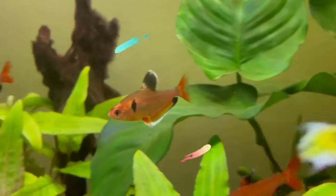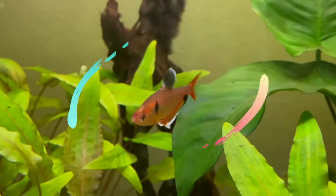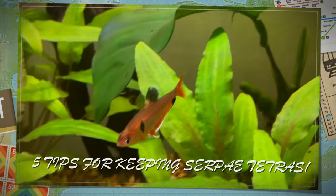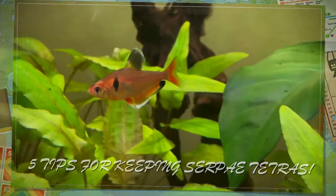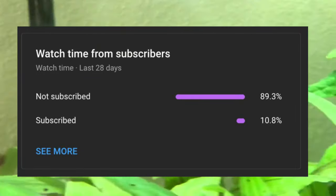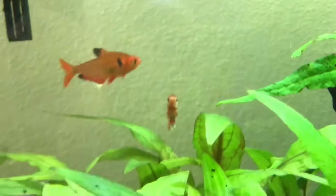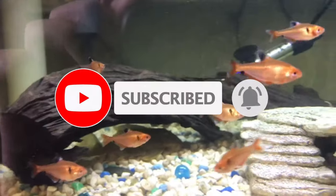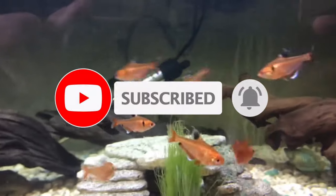Are you looking for a fish that is brightly colored and will stand out in your planted aquarium? Definitely consider trying out these fish. Here are my top 5 tips for keeping Serpy Tetras in an aquarium. Before I start this video, I just wanted to quickly mention that only a small percentage of you watching this are subscribed, so if you enjoy regular fish keeping content, consider subscribing — it's free and I'm releasing heaps of content weekly. Enjoy the video.